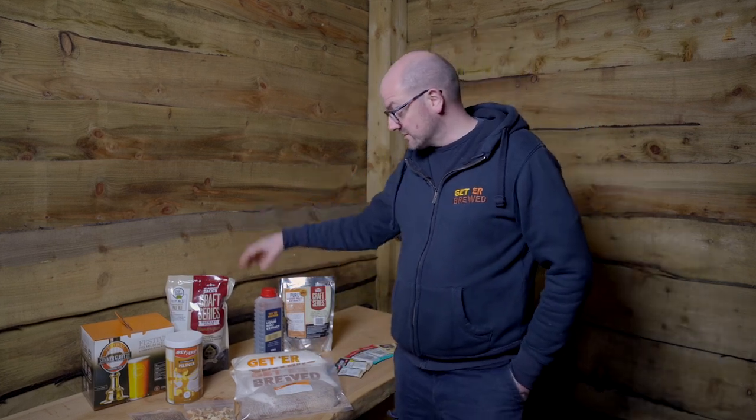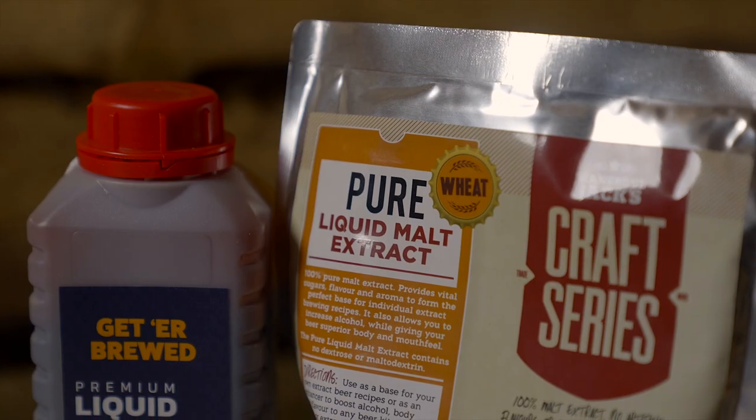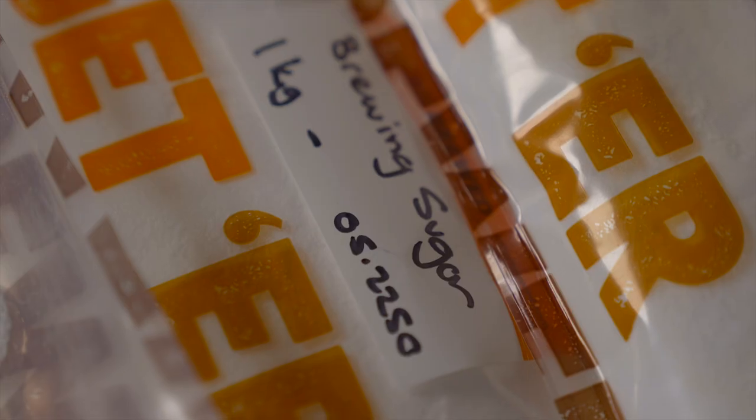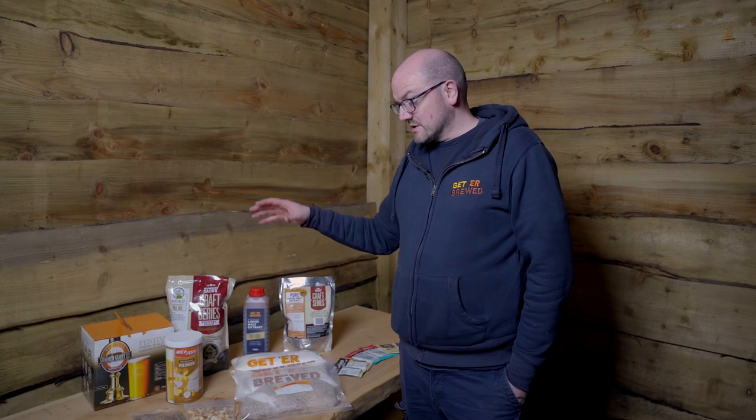We sell a selection of enhancers. We have liquid malt extract, we have spray dried malt extract, and we have the brew enhancers which are a mixture of dextrose, spray malt, and maltodextrin. The reason there are so many is that different enhancers can have a different outcome depending on the beer style that you're wanting to brew.